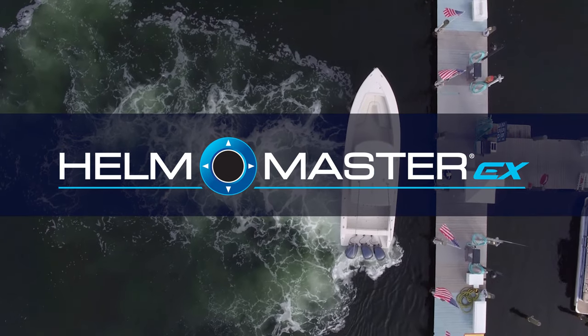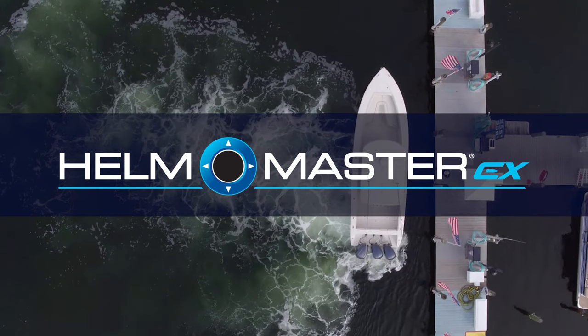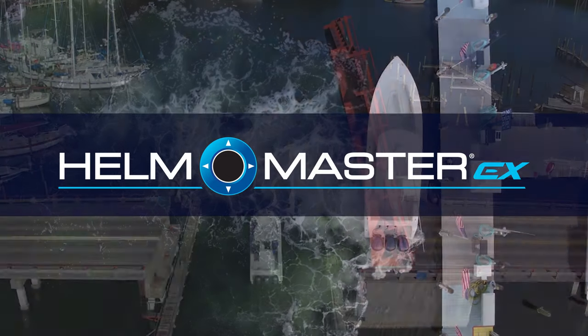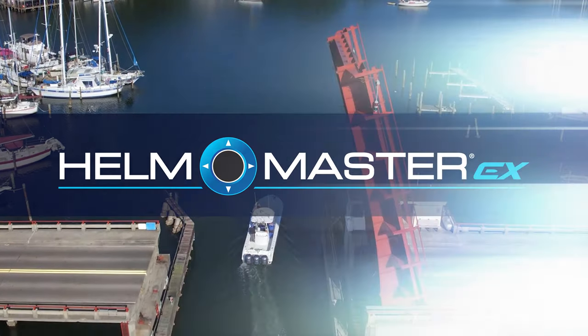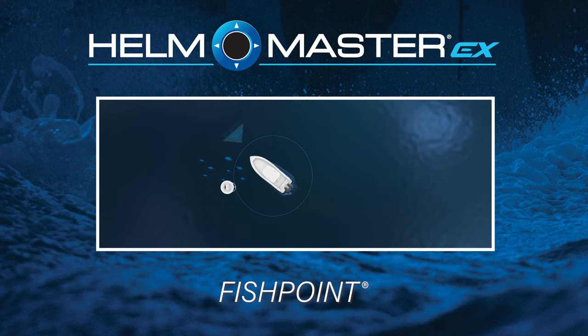Helm Master EX brings unparalleled benefits to your boating experience, so it's important that you know how to access them and how to use them. In this video, we will explain how to use Fish Point, which is part of the Yamaha full maneuverability package for single and multi-engine applications.